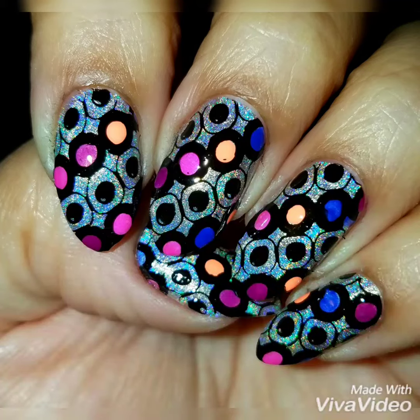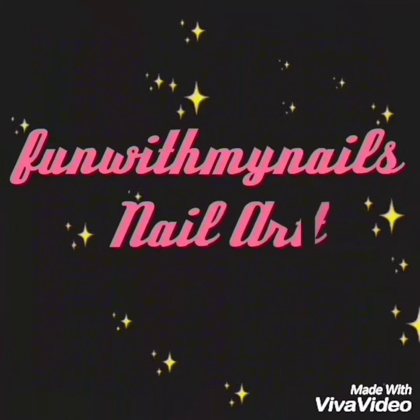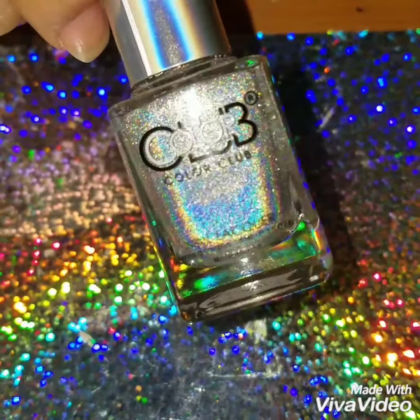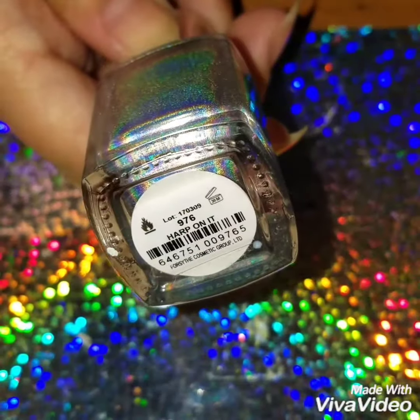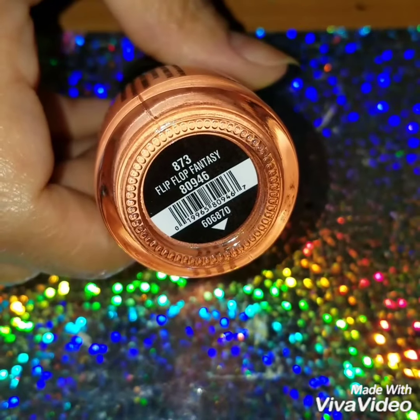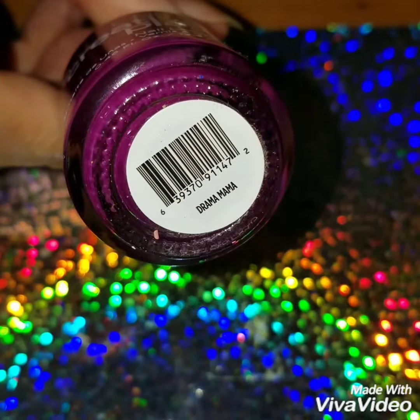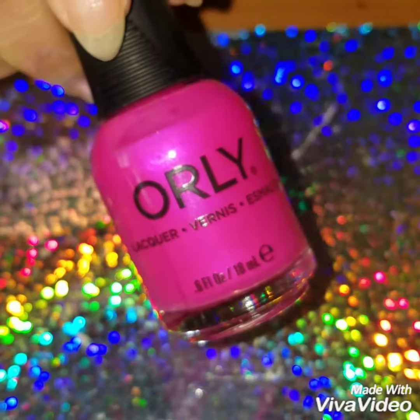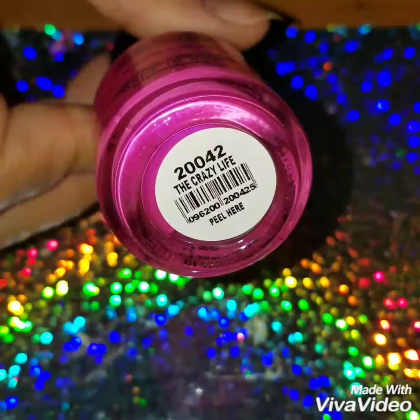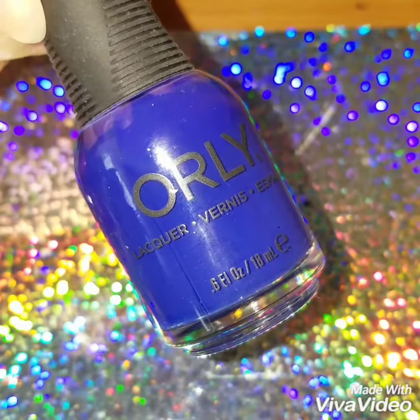Hey guys, welcome back! Today I'm going to do this colorful reverse stamp nail design. I'm going to use this holographic polish by Color Club called Harp On It, this peach by China Glaze called Flip Flop Fantasy, this purple by Creative Play called Drama Mama, and this pink by Orly called The Crazy Life, and this blue by Orly called The Who's Whose.